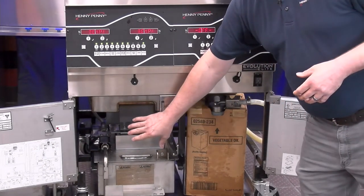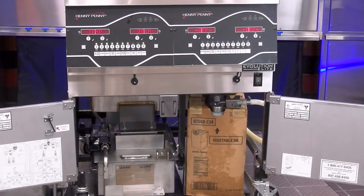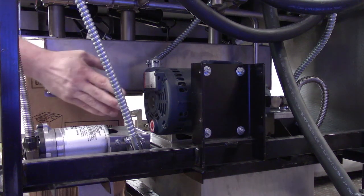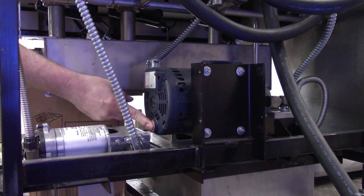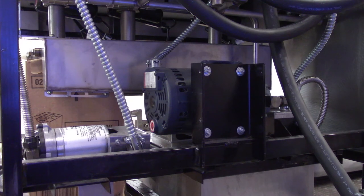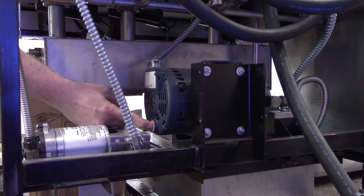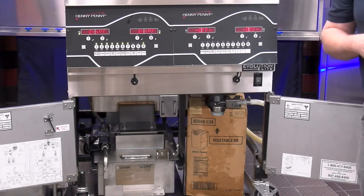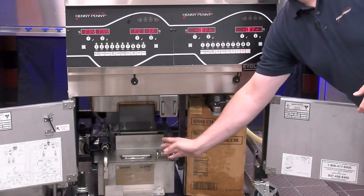On gas models, the filter pump motor is up front and you would squeeze in behind it to reset it. On this electric unit, at the back of the fryer, you'll see a red reset button that we press in to reset it. The important part is we want to give that about 30 minutes to cool down before we try to reset it, because if we try too early it may not reset. A good indicator that the motor has reset is when we push in on it, we should hear and feel it click — it's a pretty audible click.